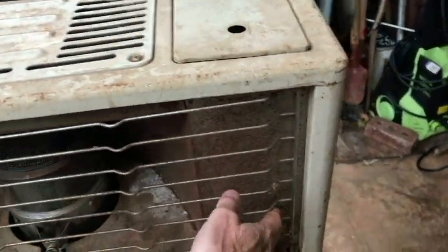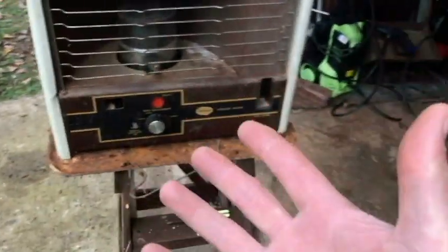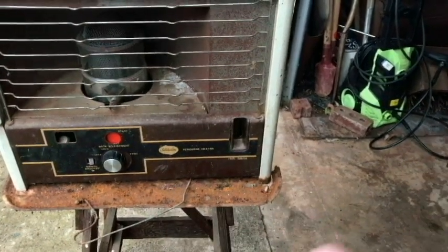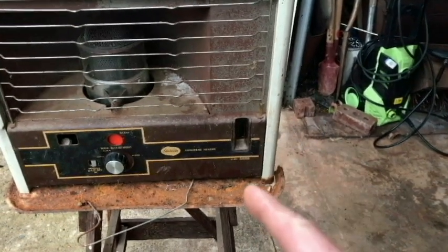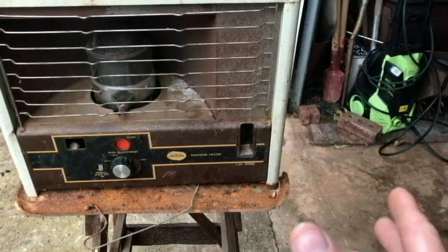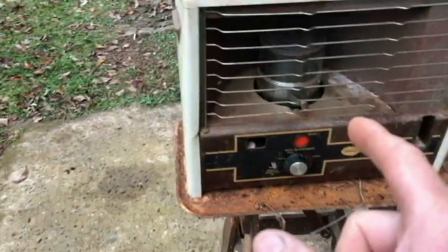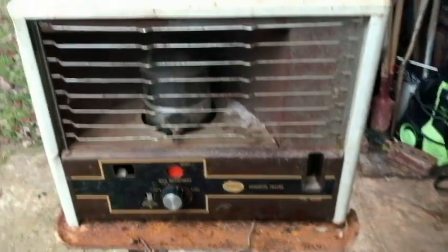Good heat. I guess that's going to be it for the Sunbeam kerosene heater — again, this was manufactured by Northern Electric Company. Thanks for watching the video. What I'll do is turn this off in just a minute, let it cool down before I move it or restart it. Probably tomorrow I will start using it indoors when it gets a little bit colder — it's not quite that cold yet. But I feel good that it is very usable now. Yeah, I guess that'll be it — thanks for watching, take care, have a good day.